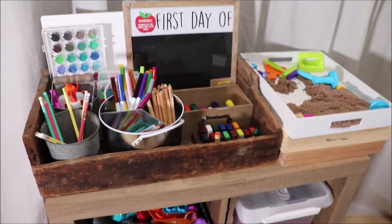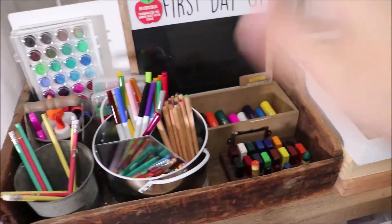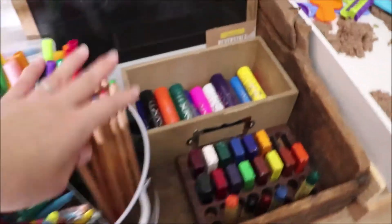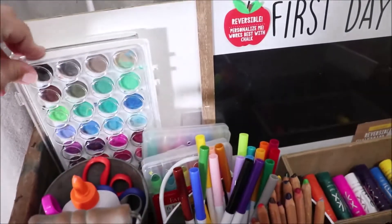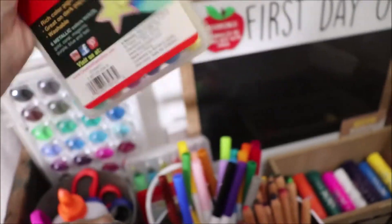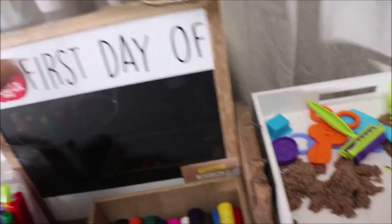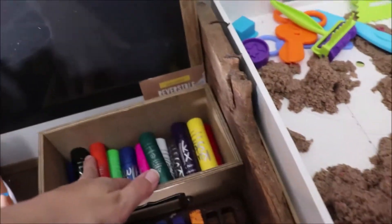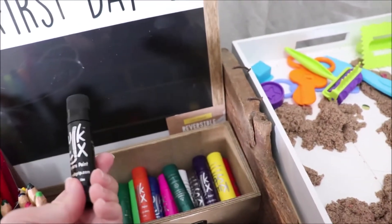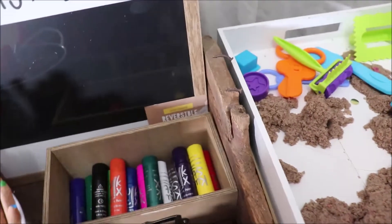Over here I have a cube organizer with a wood crate from an antique shop for everyday school supplies: pencils, glue, scissors, markers, colored pencils, and painting things. These are gel crayons — we love them. There's also a dry erase board I'm keeping out so I don't lose it for the first day of school, and Quick Sticks — solid tempura paint sticks that dry instantly. The kids use those more for art and playing than for structured school.